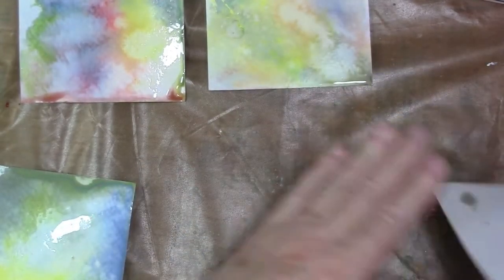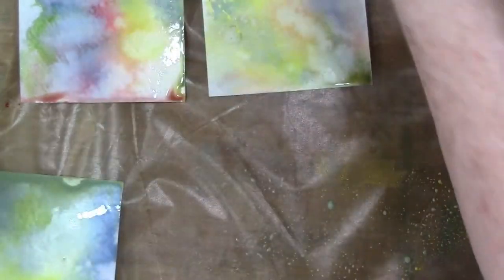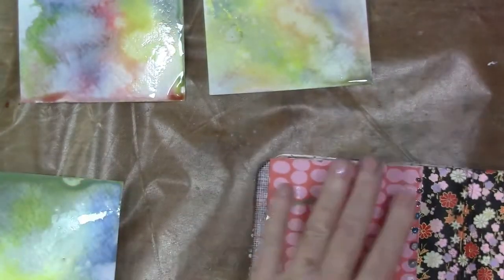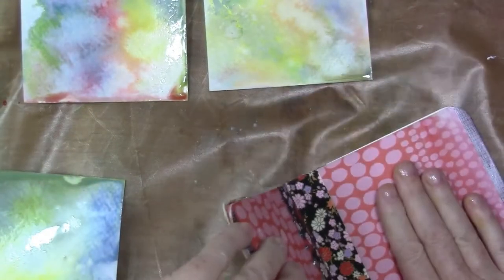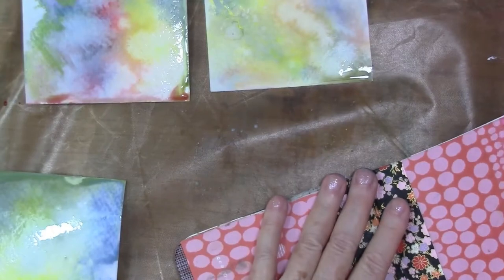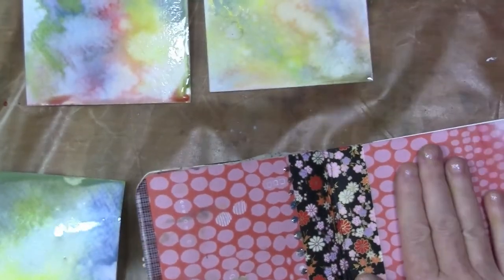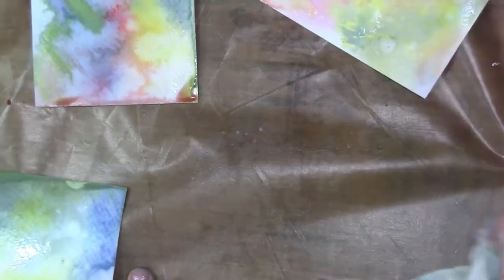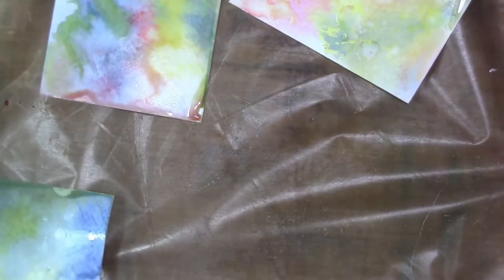I'm going to dip my journal in there while I'm at it because that's a nice background. I always like to work with my journal close at hand so if an ink puddle arises I have something to dip into it. I'm just really trying to pick up as much of that as possible. I think I might suggest getting the reinkers with these — I don't always get reinkers but I do have them for my distress inks.